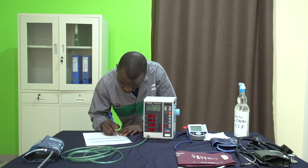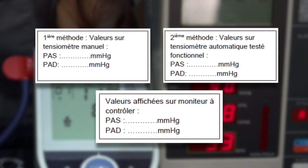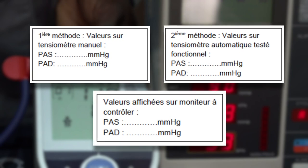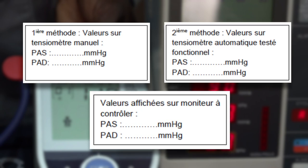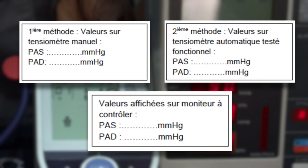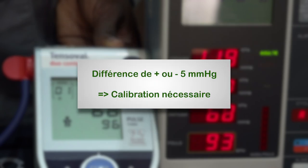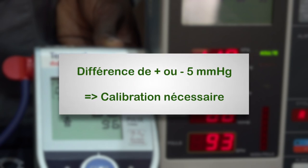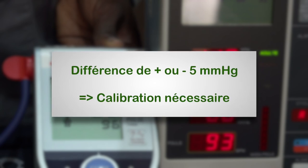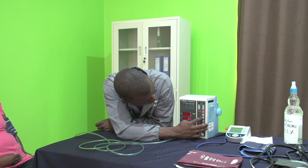On note les deux valeurs mémorisées sur le compte-rendu du test. Ensuite, on compare les mesures de la première ou deuxième méthode aux mesures de notre tensiomètre que l'on teste : on compare les valeurs des pressions systoliques entre elles, puis les valeurs des pressions diastoliques entre elles. Si la différence entre chaque valeur est supérieure à ±5 mmHg, cela signifie généralement que notre appareil a besoin d'être calibré, opération que l'on peut effectuer avec la documentation technique de l'appareil.